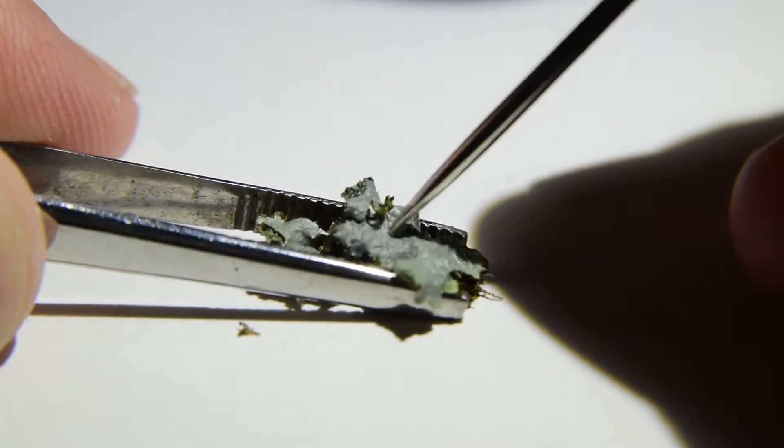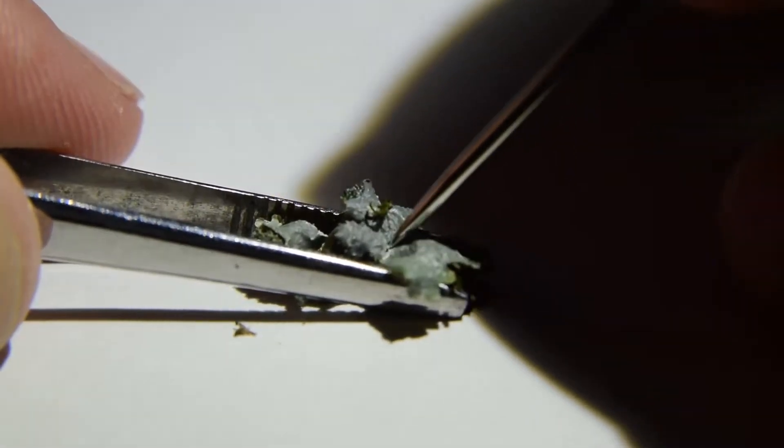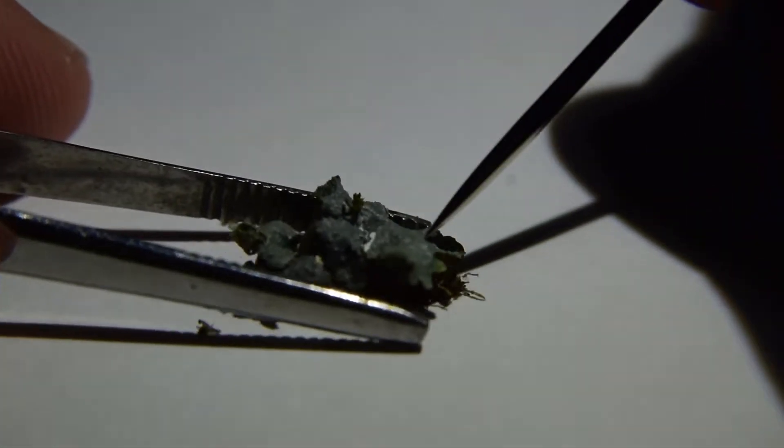A further identification test is to drop concentrated bleach on the broken thallus, which should turn orange or red. While this reaction occurs, we should discuss ethical and sustainable lichen collecting. You should only collect lichen that will soon be decayed or destroyed, and only in limited amounts to keep the population healthy.